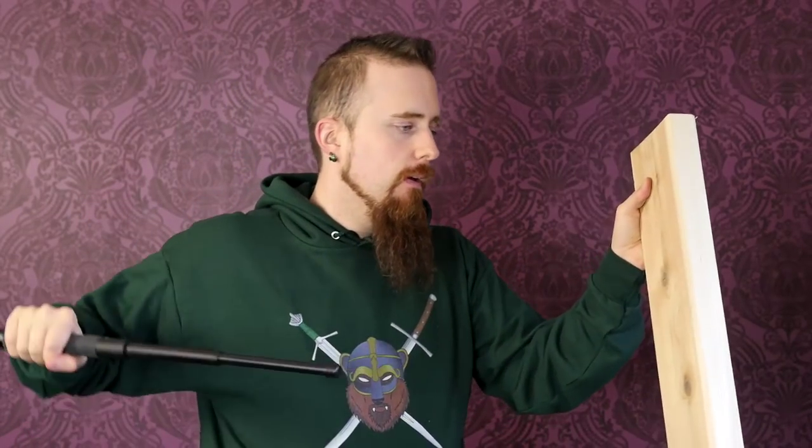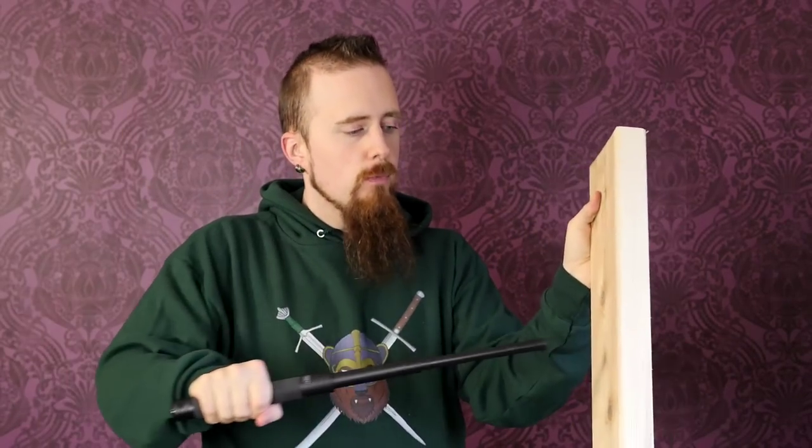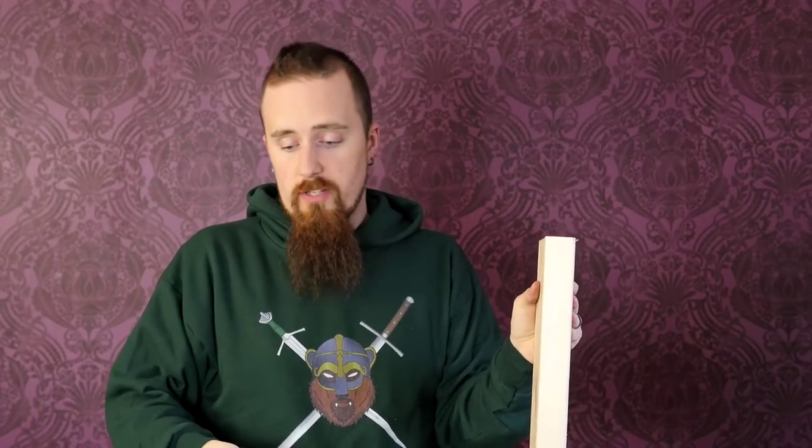I was wondering if you could thrust with this type of baton, which wouldn't necessarily be overly effective, but it's always good to have options. However, it does not seem like it holds up to that — it will actually collapse if you do that repeatedly. It could hold up to one such thrust maybe, but then you may have to swing it again to lock it.